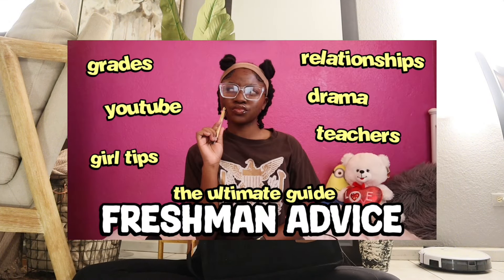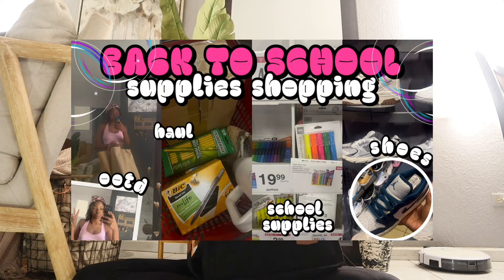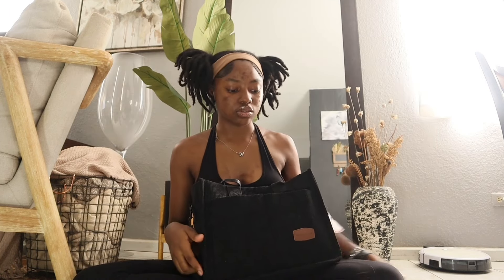This is episode three of my back-to-school series. Make sure you check out my freshman advice and my back-to-school shopping. My back-to-school clothing haul is coming after this video. This year I decided to get a tote bag because I wanted to be that girl, you know.